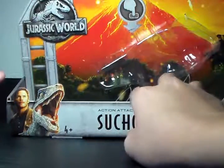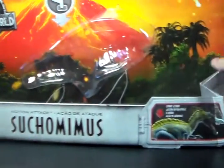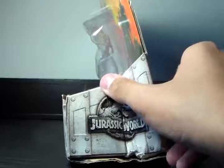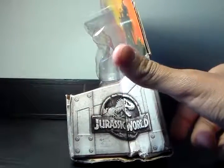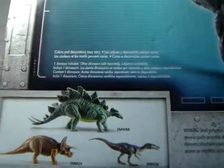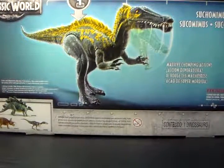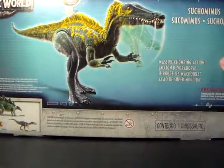You've got Owen, Blue, the Jurassic World logo, the awesome background with the volcano, the jungle, and the fire. And here's a package of the Suchomimus with its chomp action. Now the package is — well, I found it like this, it was the only one there, and I don't really care for the package, I just care about the toy. Here are the dinosaurs on the back — I have all three, so that's good. Really good artwork on the back. Massive chomping action. Everything you could ever want from this toy.